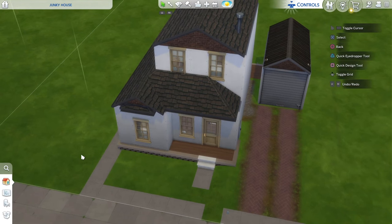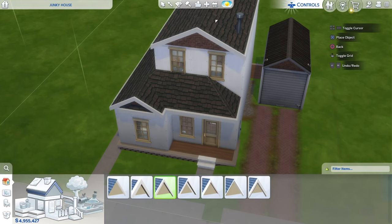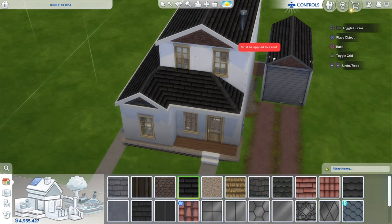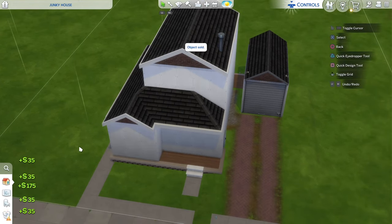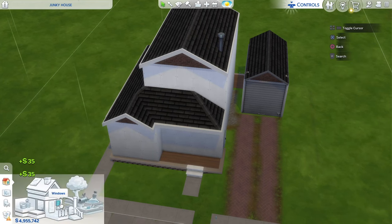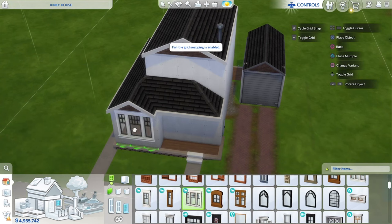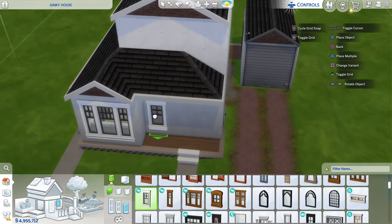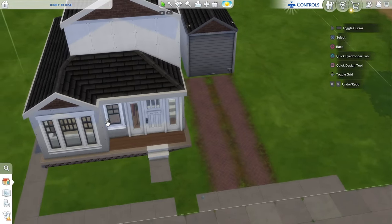Now that the exterior is cleared, the first thing I want to do is add some white roof trimming and change up the roof pattern. I'm going to slide this wooden wonder roof pattern on here and on that garage. I think we should go ahead and change out these windows and doors — I'm going to grab some more modern style windows and doors. I'm going to use the Average Naughty windows and doors, place that big window up front for the living room, and put a door right here.